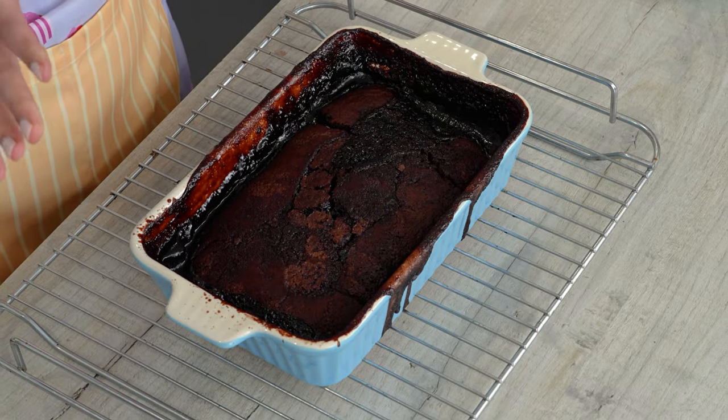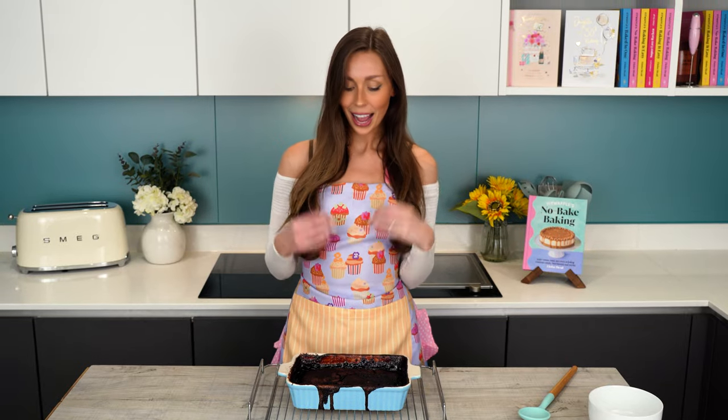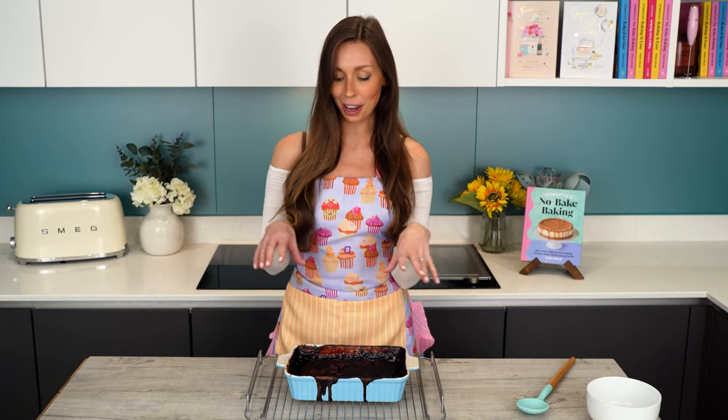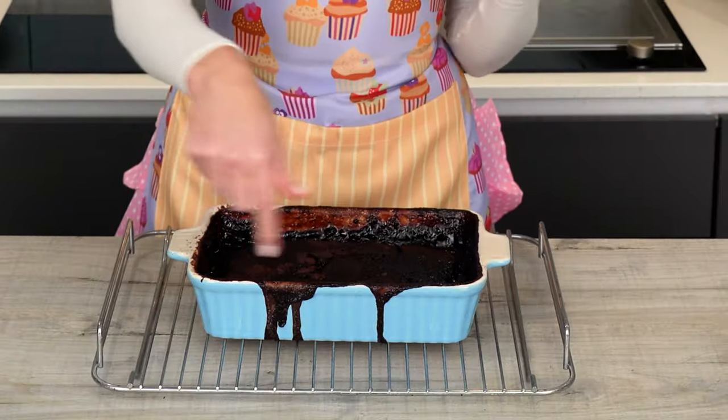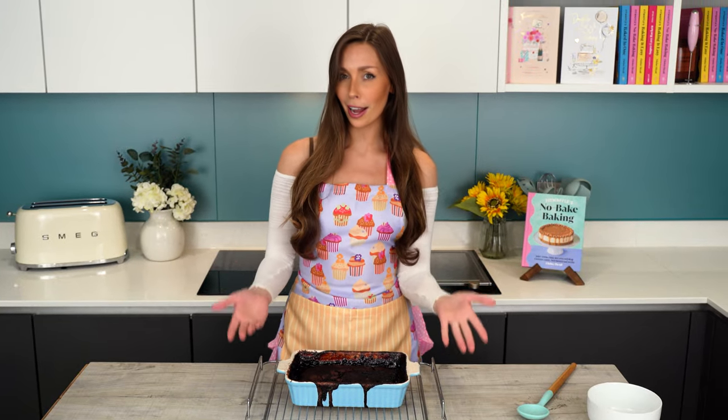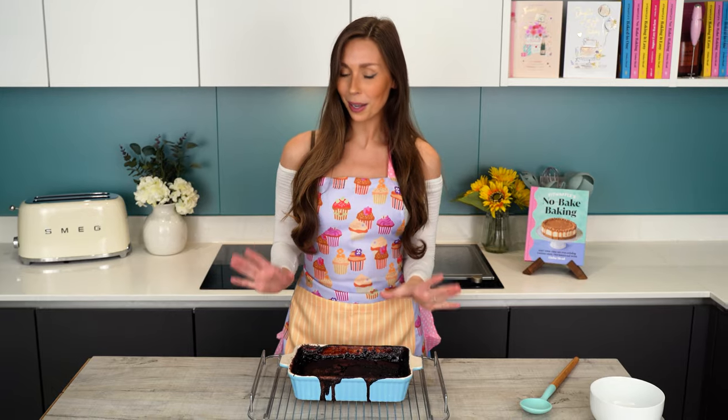So here's our chocolate pudding fresh out of the oven. As you can see, the cake has risen and that chocolate sauce is all in the bottom and around the edges. You can see here that the sauce has bubbled over a bit, so make sure you have a drip tray or something underneath it in your oven so it doesn't make a complete mess.